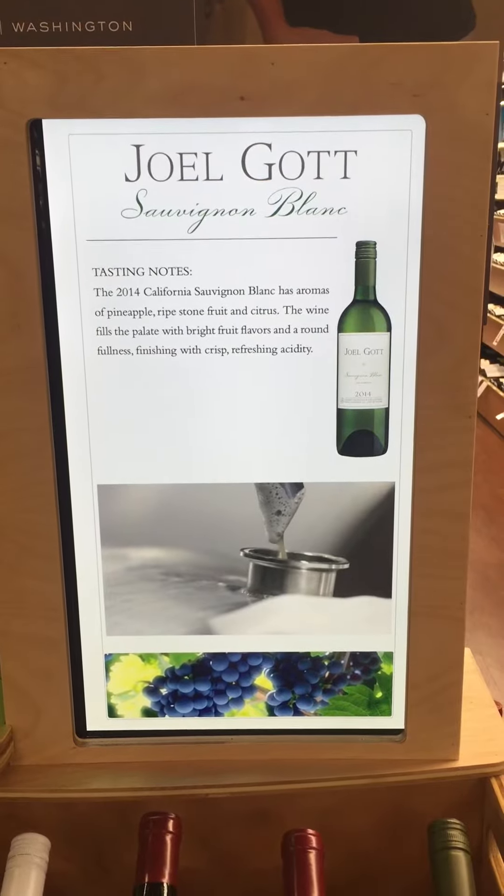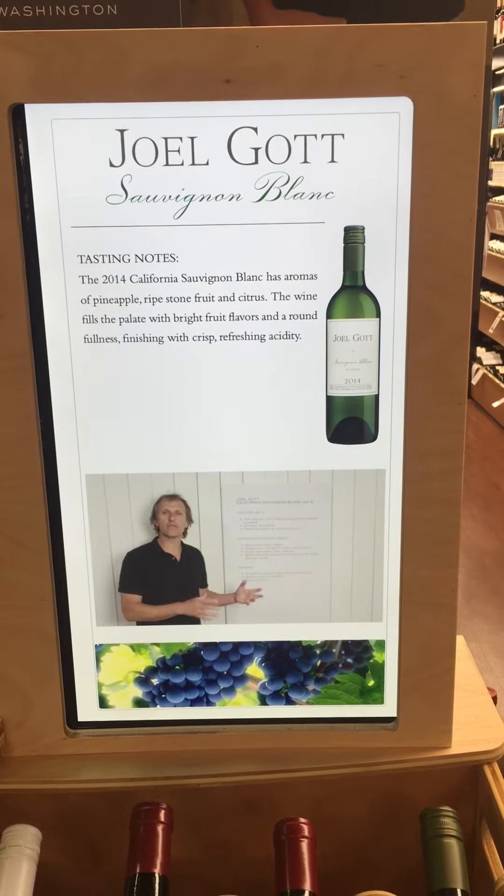Which is a nice component of the Sauvignon Blanc. The aromas in this wine are pineapple, stone fruit, and citrus.